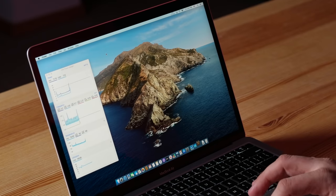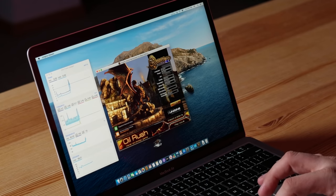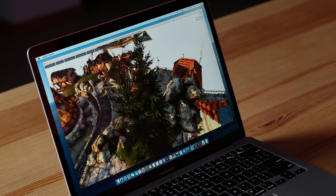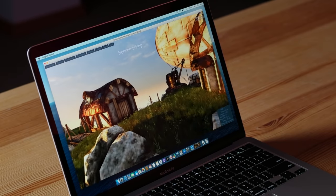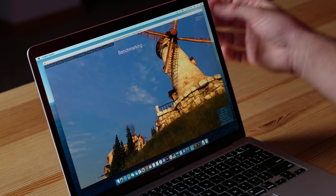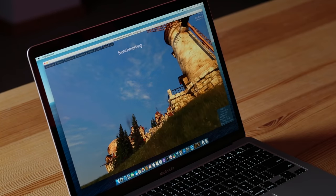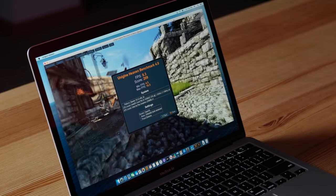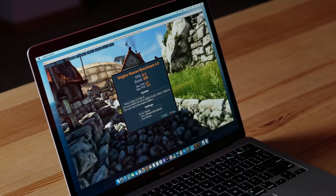Let's open up Unigine Heaven for a graphics test. Running the extreme preset, we're seeing about 7-9 FPS, sometimes higher, with GPU temperature at 83 degrees Celsius. Our final result: 8.3 FPS. That definitely isn't very good, but the MacBook Air was never meant for gaming, and now with better graphics and a better CPU, it might actually handle some photo or video editing.